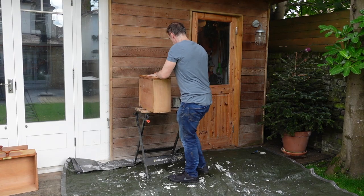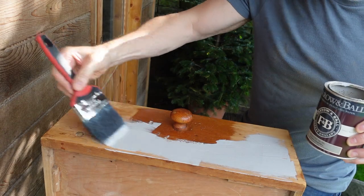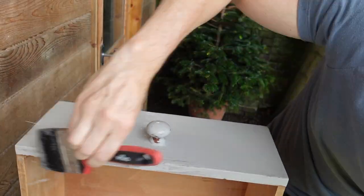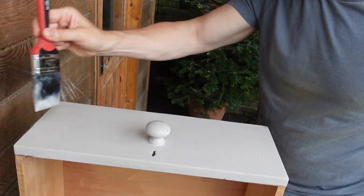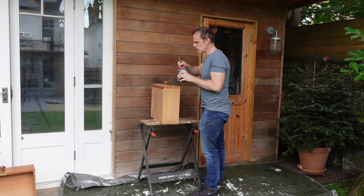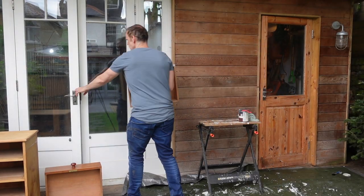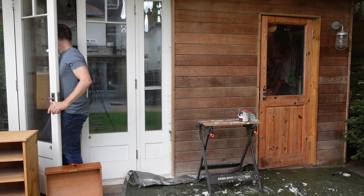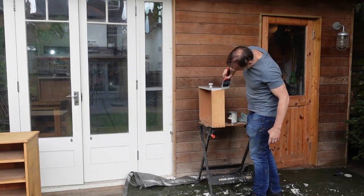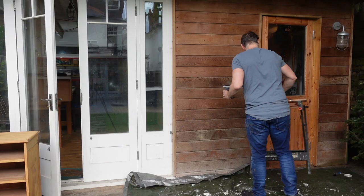I'll paint the drawer fronts first. I only actually need to paint the front as this will be the only bit that's on show. I'll let these dry inside just in case it rains. Now for the other ones. That looks much better. Now for the main section.